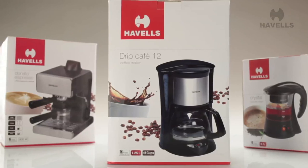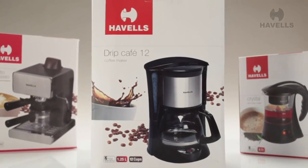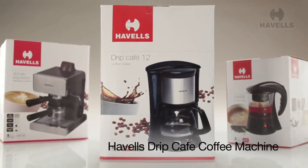Hello and a warm welcome to you. Today, we're quite excited to unbox Havel's range-topping coffee maker, the Drip Cafe.